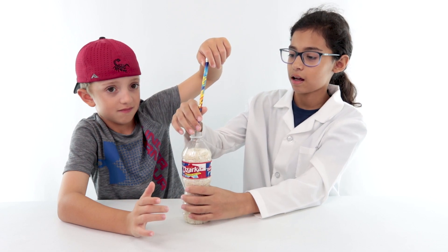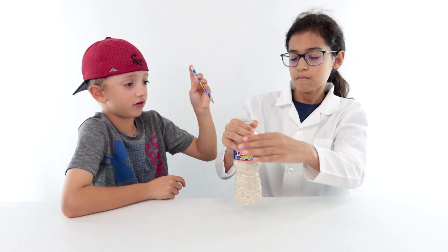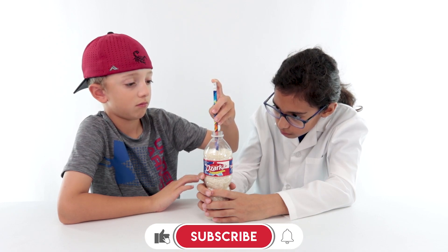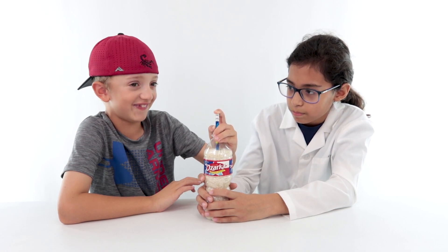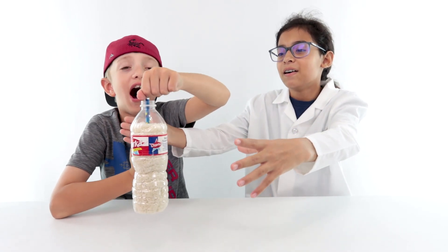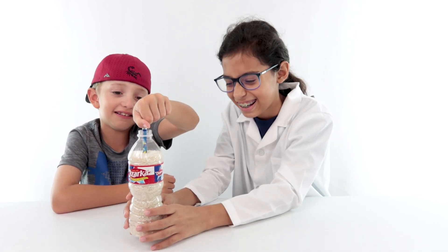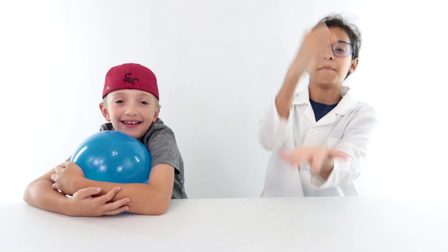Nothing is happening. Okay, let me try. Let me see if I can do it. Nothing is happening. Is it getting stuck? It's hard to push in there — when it's hard to push, that's when it's gripping. Oh yeah there's a Pikachu — hold on. Before we go, don't forget to smash that like button, hit the bell, and subscribe. Wait, where's the pencil?